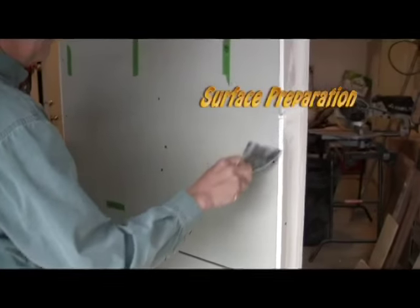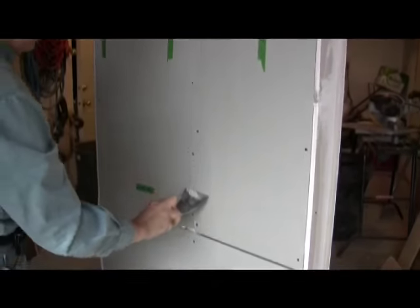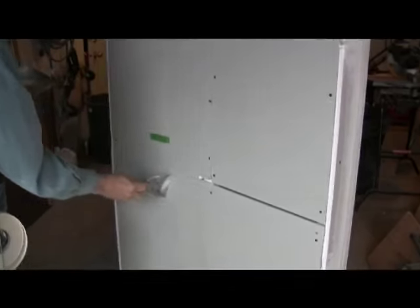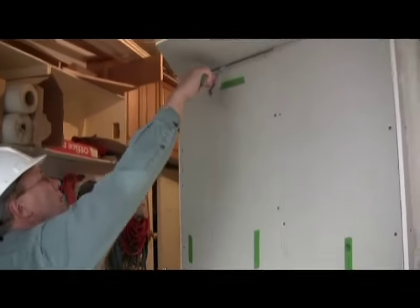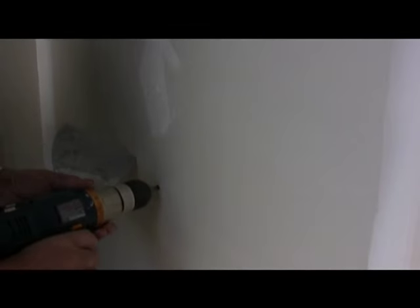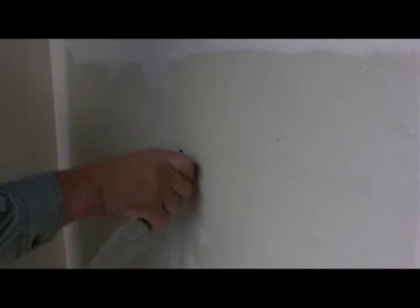Step number one: surface preparation. Make sure all screws are set below the surface. There is absolutely no way to finish a surface properly if a screw is sticking up, since the knife will always hit this bump. You should run a knife over all screws. If the knife clicks a screw head, the screw must be set in further. Also, do not rupture the paper surface by setting the screw too deep. If you do, install another screw nearby within an inch or so. If any screws have been backed out, ensure that you press the hole that was left using the handle of your 4-inch knife. This indentation will likely be close to the holding screw and you can cover it in the same pass.